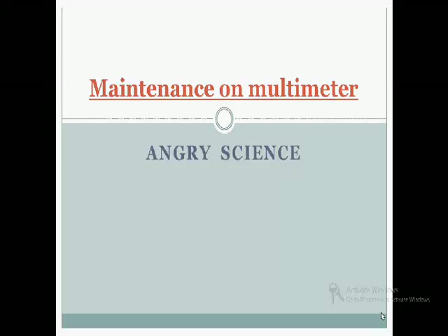Hi friend, this is Gurubinder Singh and you are watching my YouTube channel Angry Science. Today I am going to discuss a topic: how we will do maintenance on a multimeter. I made a video on multimeter and in the comments I got requests for how to do maintenance on it, so I made a video on that.